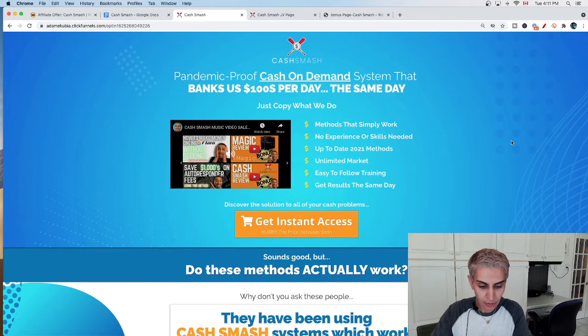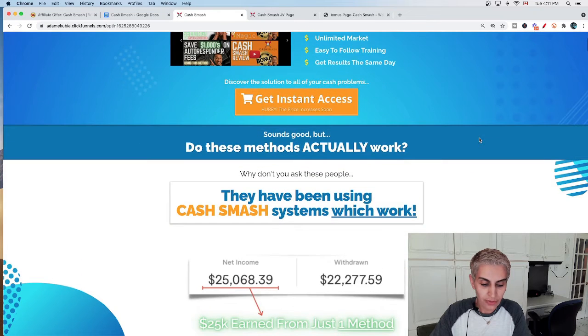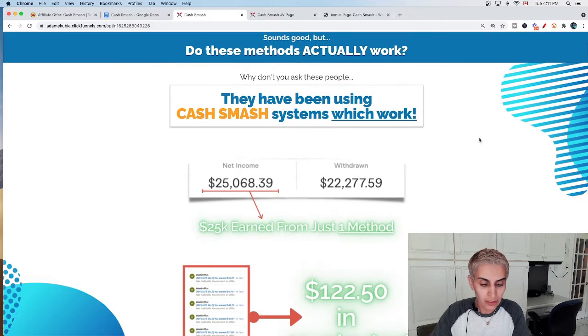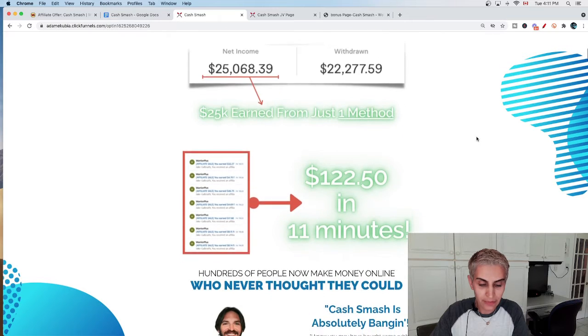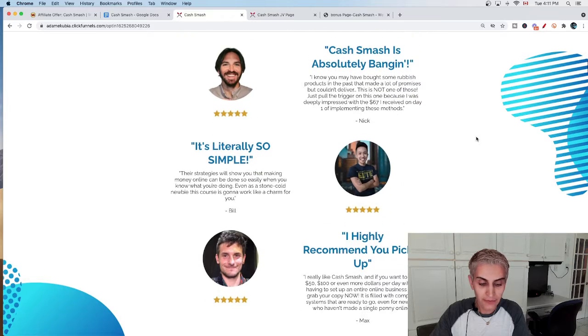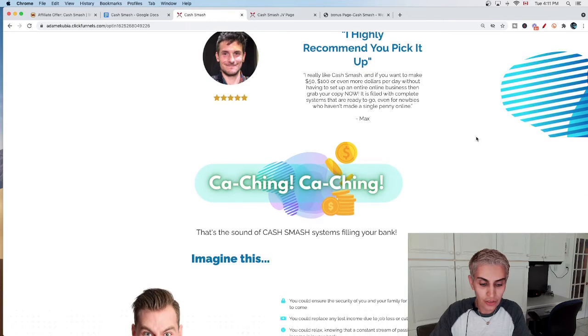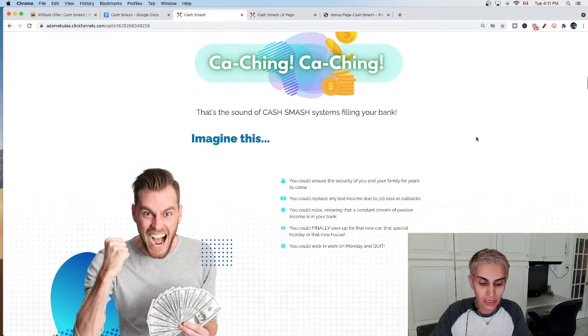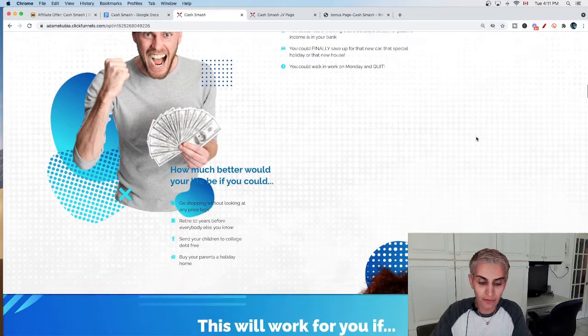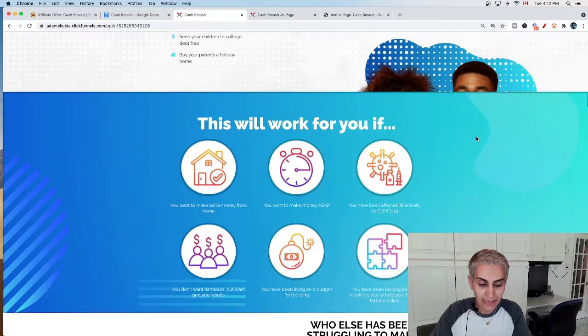Let's start with the review of today. What is the Cash Smash Method Online? Basically, they provide you seven different methods to make money online. This is very detailed and I'm going to tell you each one of these models. Cash Smash Model number one is going to show you how to make money from flipping domains, which is super easy.